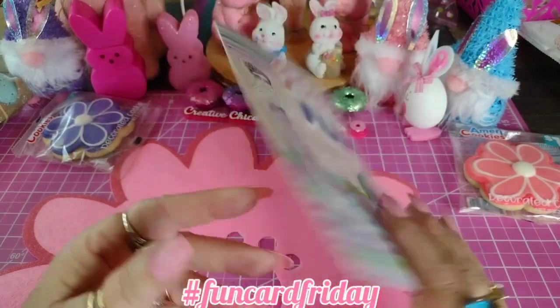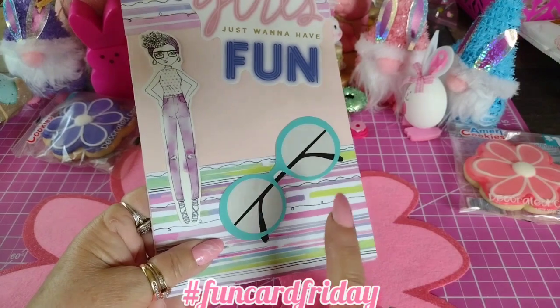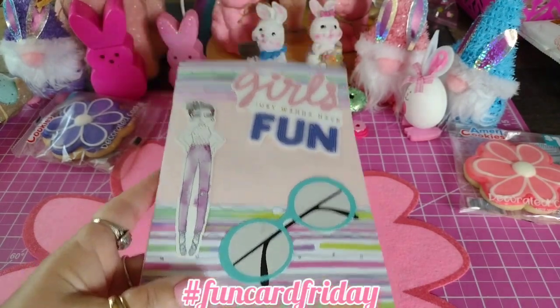I thought this turned out adorable. I used some of this paper from Hobby Lobby in the 6x6 paper pad and I just love that paper. I think it's so pretty.